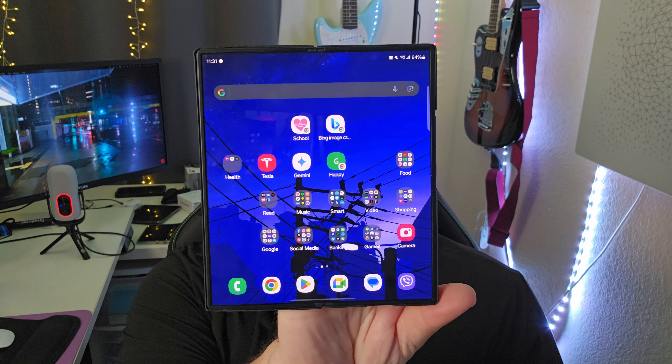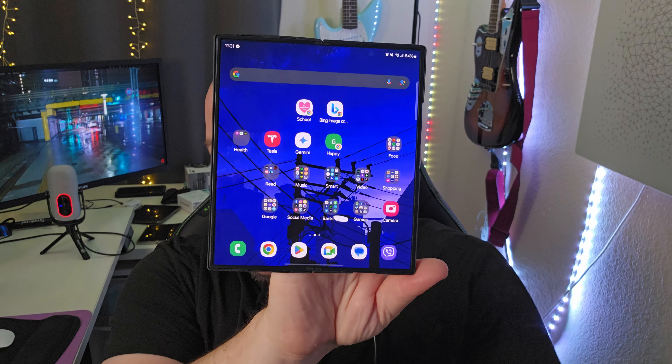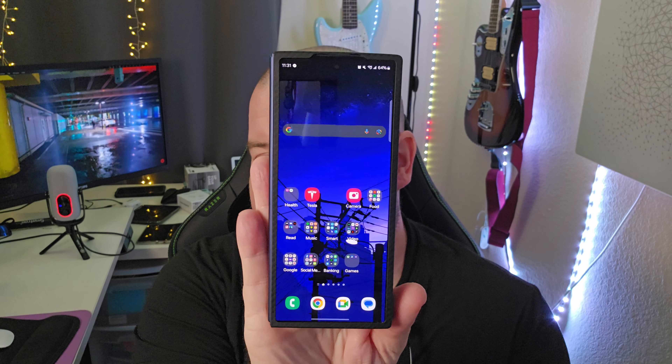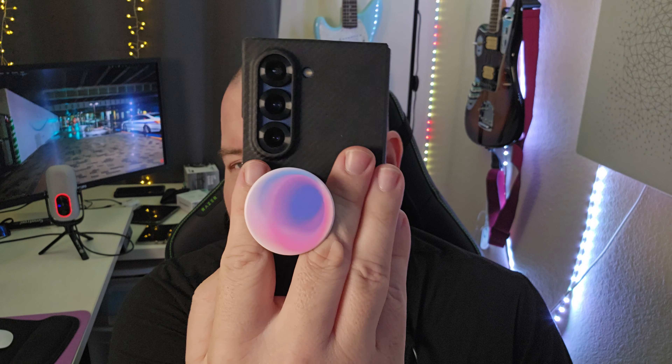I really like the design of this. It has the new squared design on the whole phone from the inside to the outside. The outside display is now a little bit bigger and brighter. The cameras have rings around them. It's a cooler design. It's lighter, it's thinner, it's a better design. They hit it out of the park in terms of the build quality, the look, the finish, all that stuff. They did a great job.